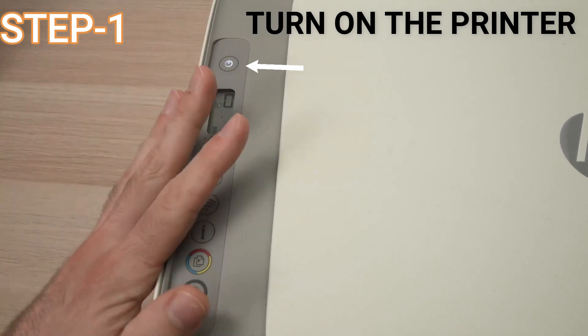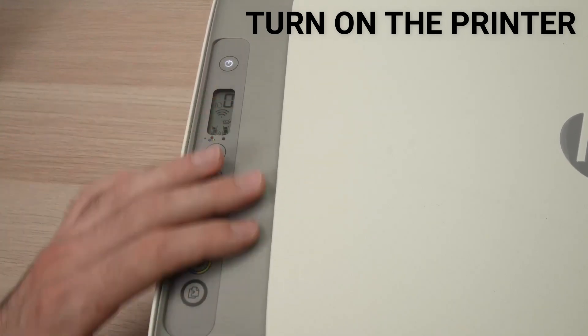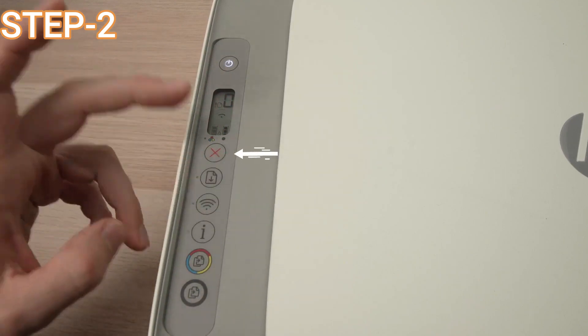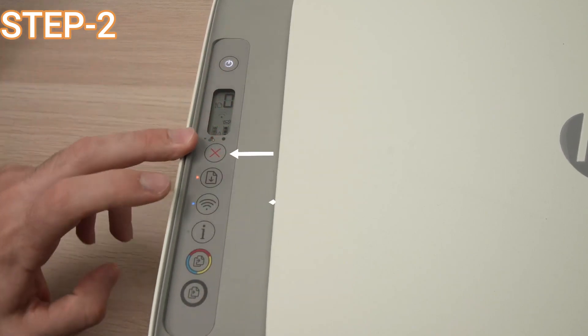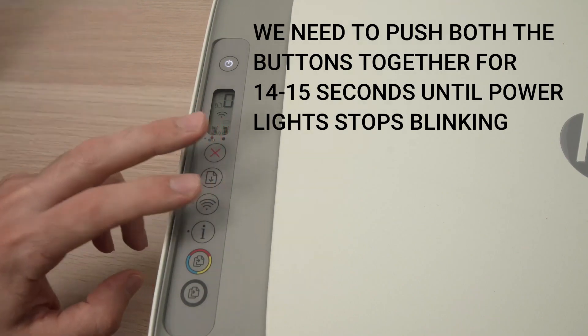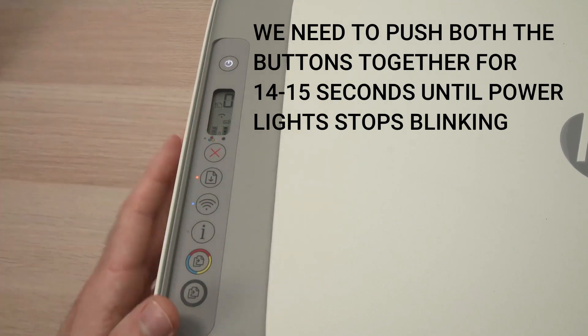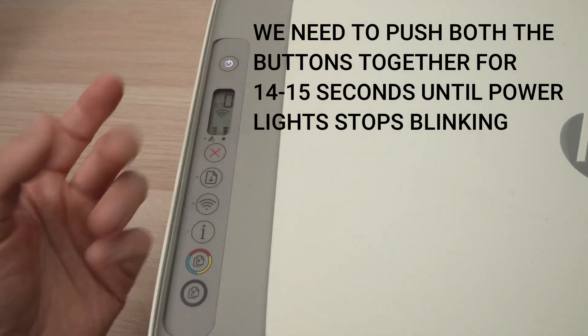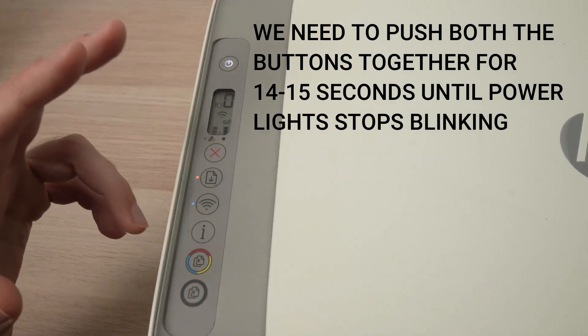Turn it on, and once it is completely turned on, you can focus on these two buttons: the cross button and the Wi-Fi button. Press and hold them until your power light stops blinking.